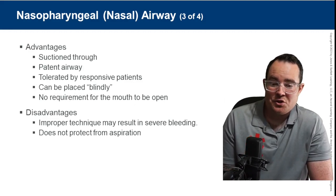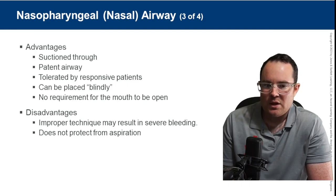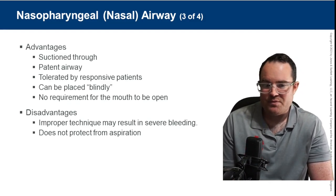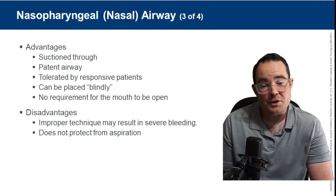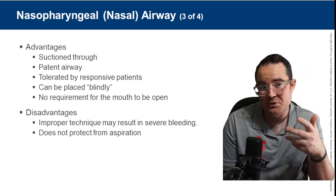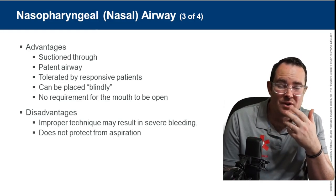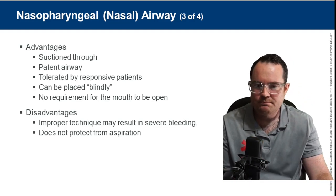Advantages of the NPA: you can suction through it. It creates a patent airway tolerated by responsive patients if they can tolerate it. It can be placed blindly, and there's no requirement for the mouth to be open. So if the patient has trismus and isn't opening their mouth, you don't have to go through the mouth — you can access the airway through the nose.